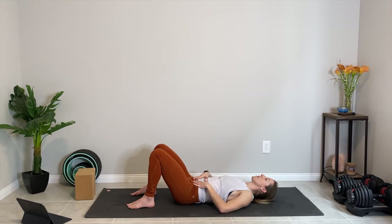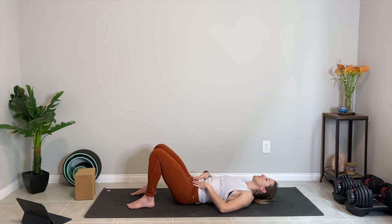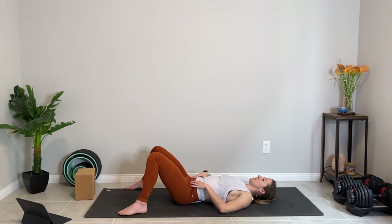Take a few more rounds of this at your own pace. And then start to decrease the range of motion — imagine that you're like a rocking chair that someone just got out of, and it rocks a few times but the movement becomes smaller and smaller and smaller, as you start to find the center of your sacrum, which is the bone that lies within your two hip bones.